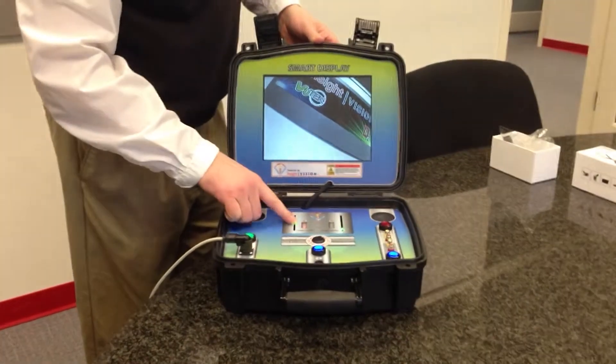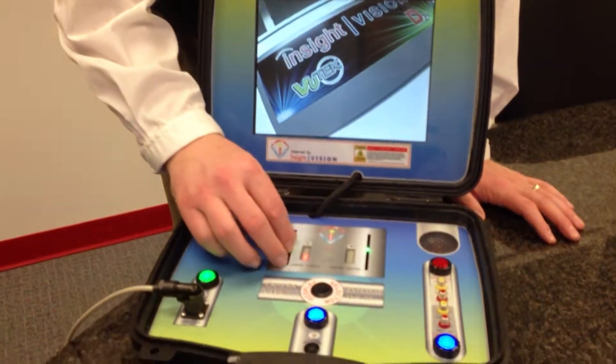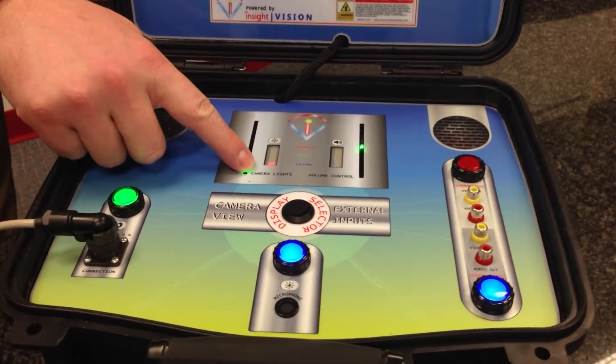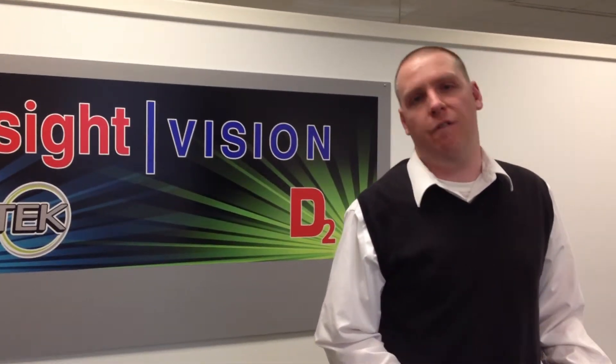This system is designed for your plumber, your contractor, anyone who just needs to get into an inspection quickly. Without all the bells and whistles of recording, we will give you some capabilities and show you the functionality. This is basically a plug and play system, showing up at the scene, being able to do your inspections quickly.